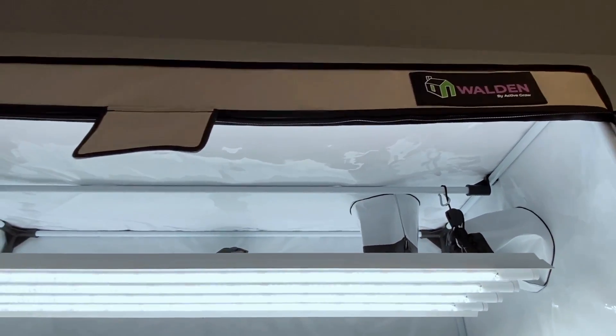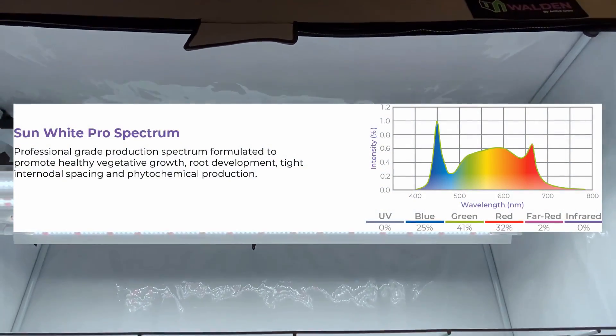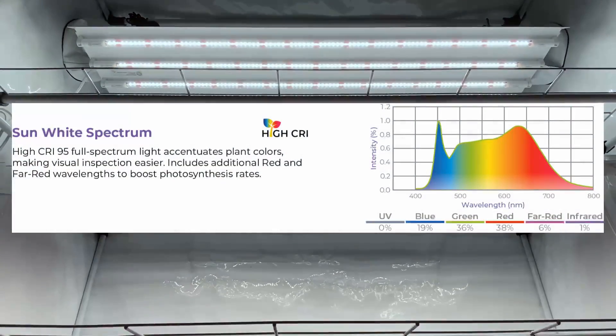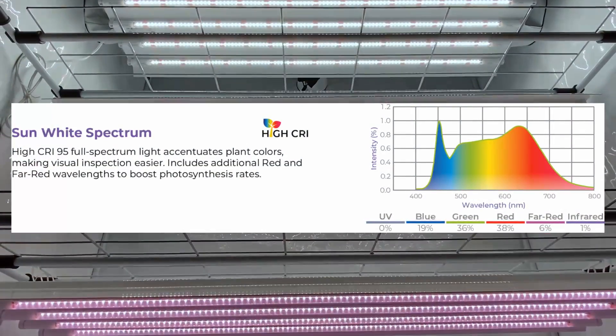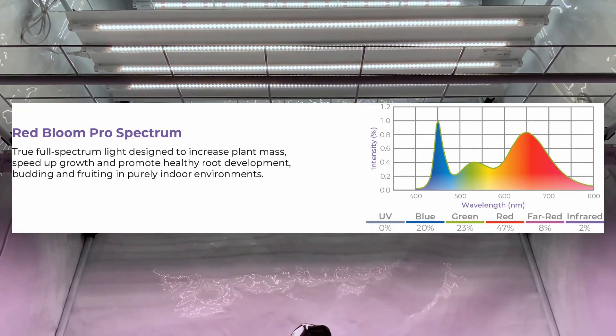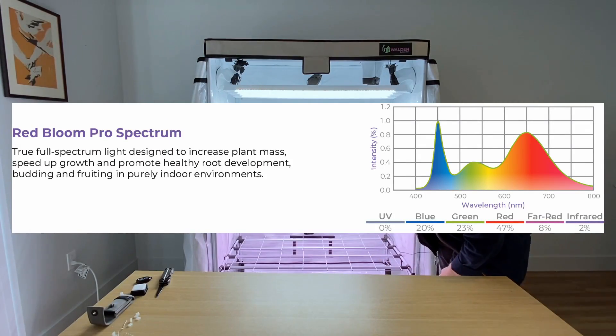On the top shelf we have the Sun White Pro lamps, on the second shelf we have our Sun White lamps, and on the bottom shelf we have our Red Bloom Pro, which is the pinkish light you can see here.